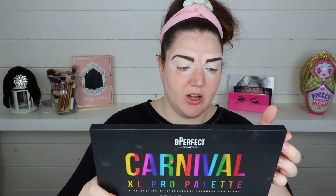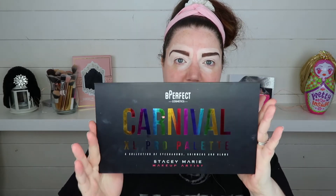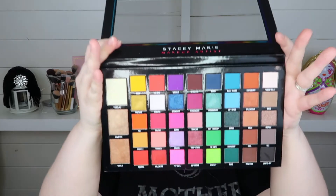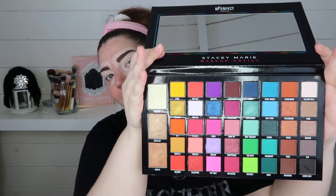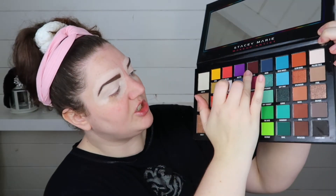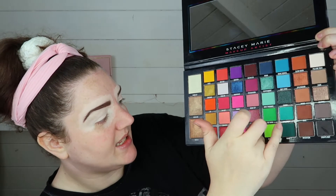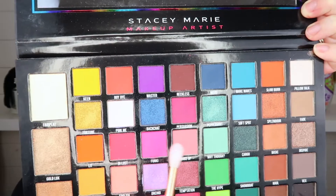So this is the palette that I'm using - it is the Be Perfect Cosmetics Carnival, this is the XL Pro palette, so this is the slightly bigger one and this is what I've got to choose from. I think I'm going to take some of the shades down here - I'm going to have a bit of a play about with it. We're just winging it, like my life - we're going to wing it and see what happens.